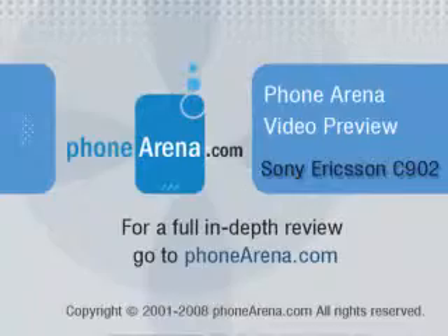Expect our full review soon and visit www.phonearena.com for additional information.